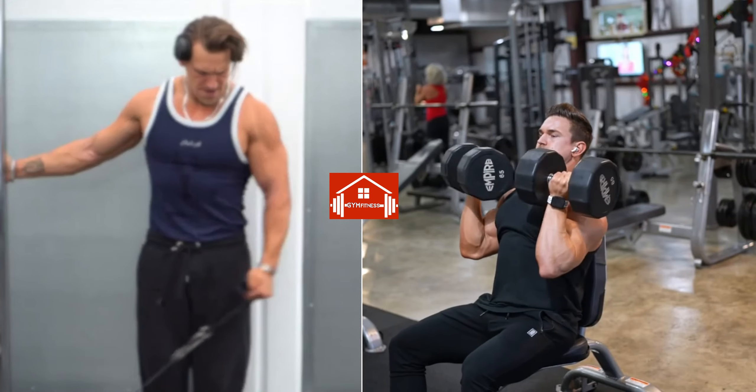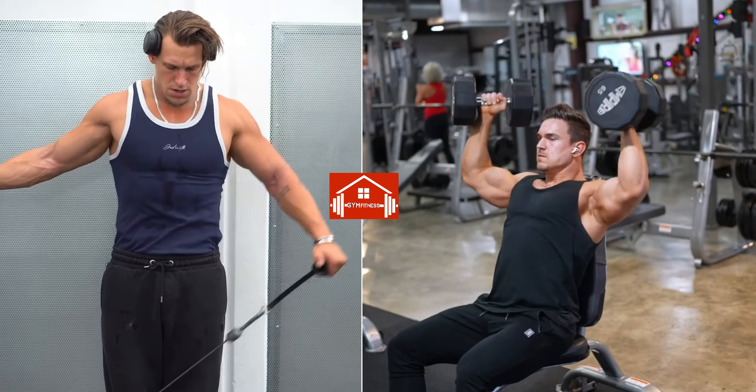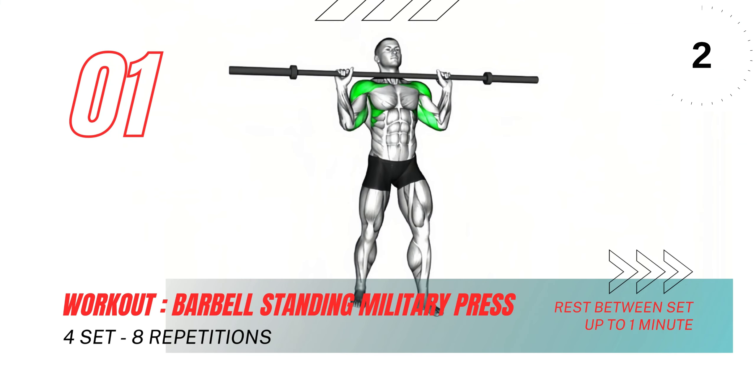In this video, we will guide you through six effective shoulder workouts that will help you build strength and definition in your shoulders. Let's start with the first exercise, the barbell standing military press.